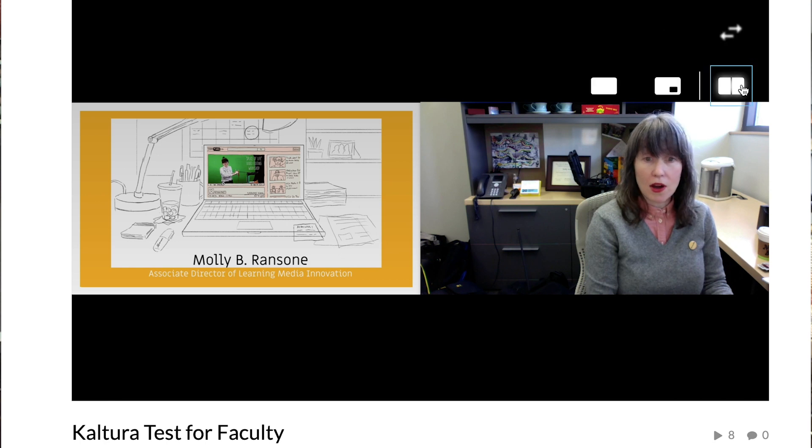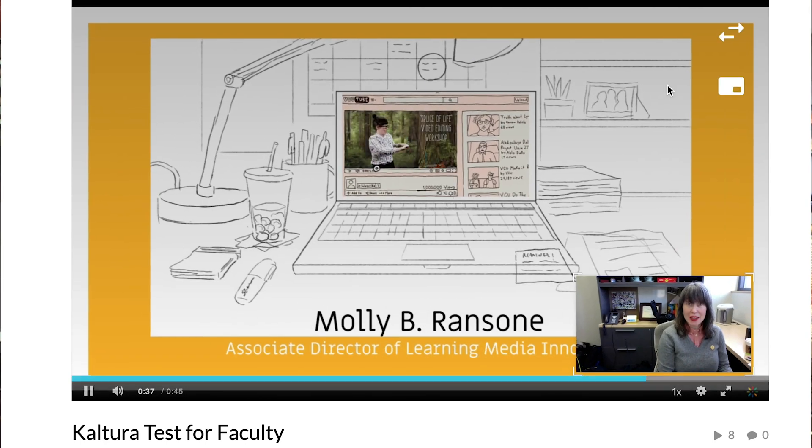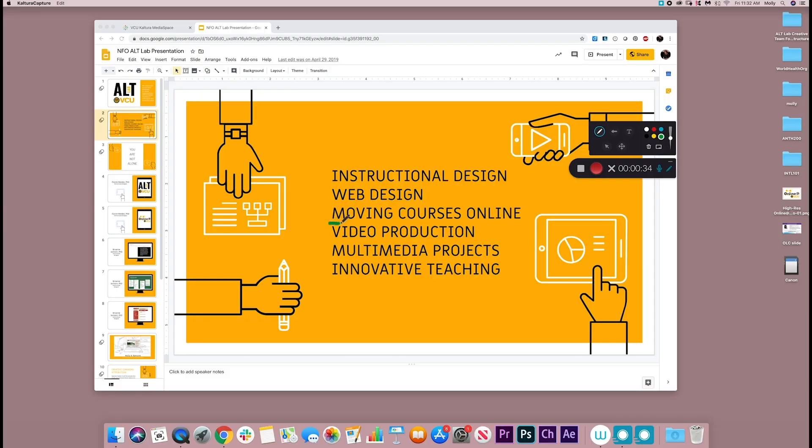My advice to you is to break these recordings into chunks, as it is easier on you to record that way, and easier on students to get through the information in sprints instead of a marathon. A few things that Kaltura does well that faculty find particularly useful: you can record a webcam while also showing your screen, and students can choose the layout that helps them see the content best. There is also a pen tool if you need to write on the screen and arrows for providing emphasis or signaling.